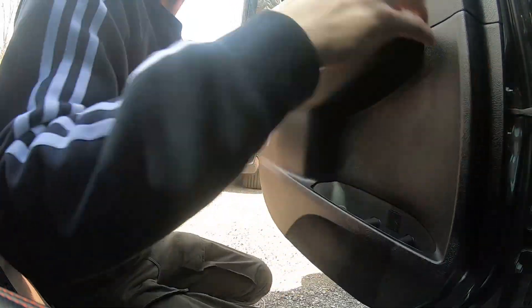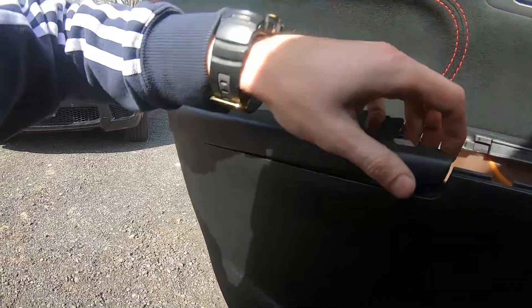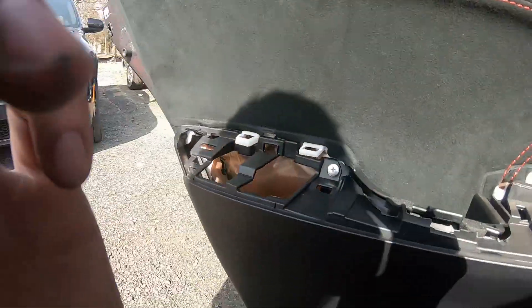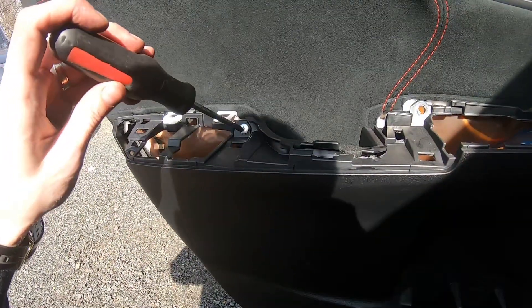I might have forgotten about one more thing — this handle. Yes, it will go. Just remove it and you'll have another screw here, so just remove that screw.